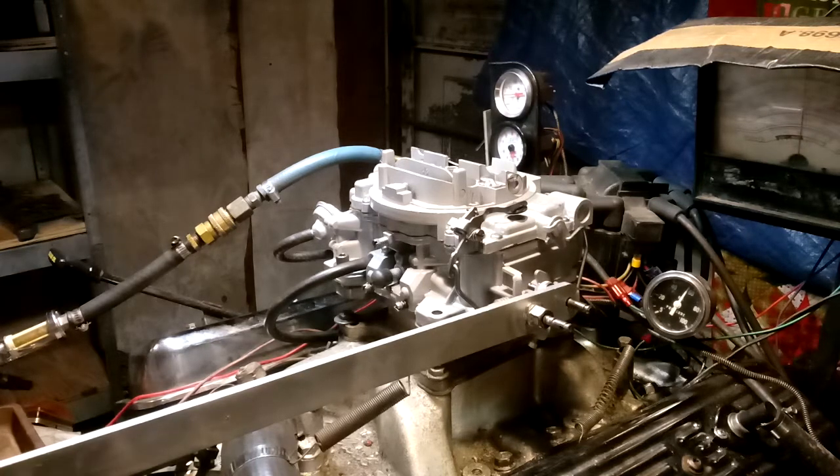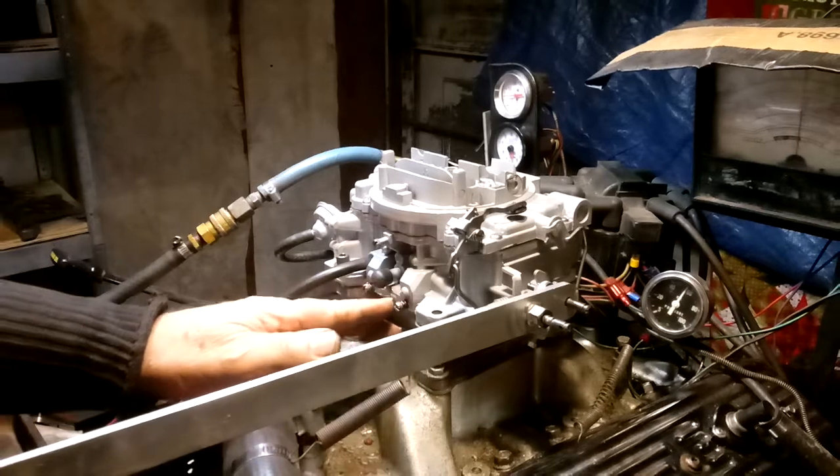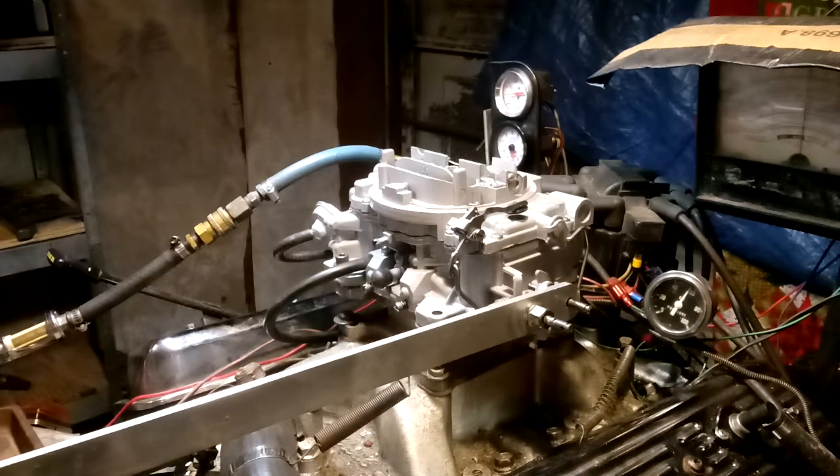Somebody's done a lot of work in this carburetor — drilled out those things and put screws in. They were trying to figure it out, but they weren't smart enough to figure out what was going on over there.